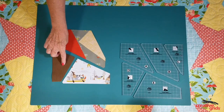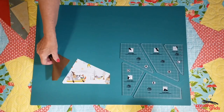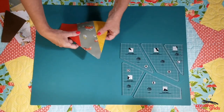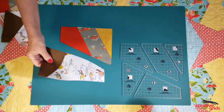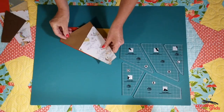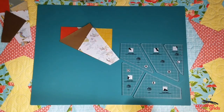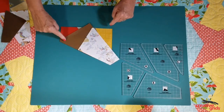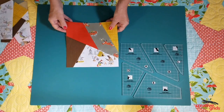You'll also add the D to the E and then you'll have two units: that's A, B, and C, and D and E. Once again, when you put the pieces together, they just fit. Sew the final seam and you'll end up with a block that looks like this.